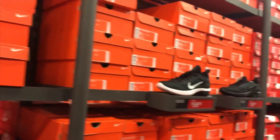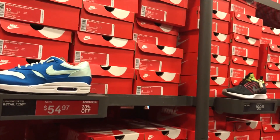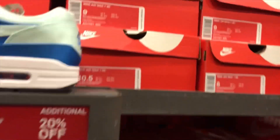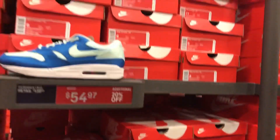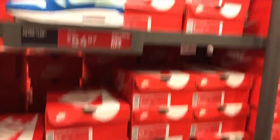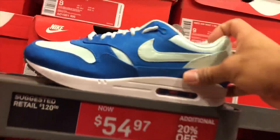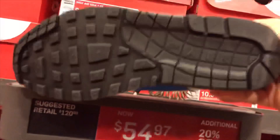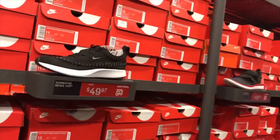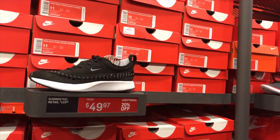Next one, they got this Nike Air Max 1 SE in a blue colorway for $54.97 with an additional 20% off. It's like a blue satin — classic Air Max 1.